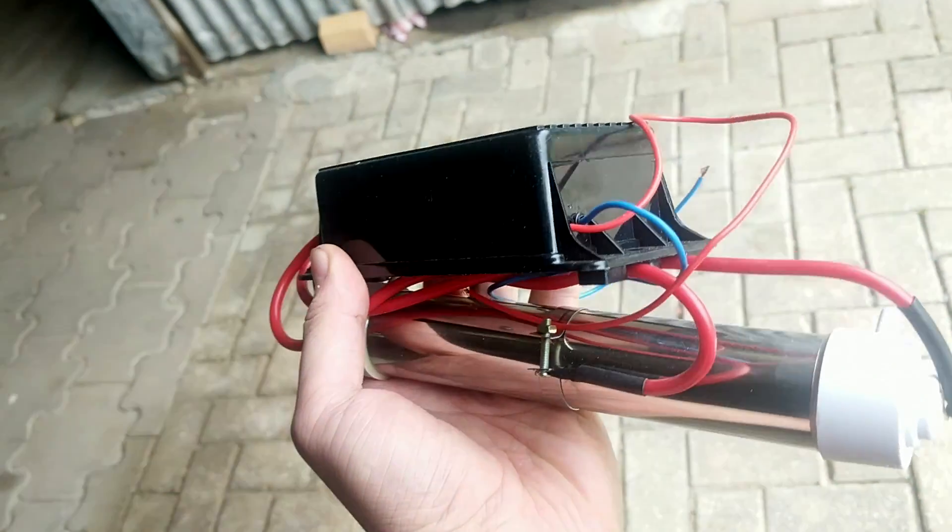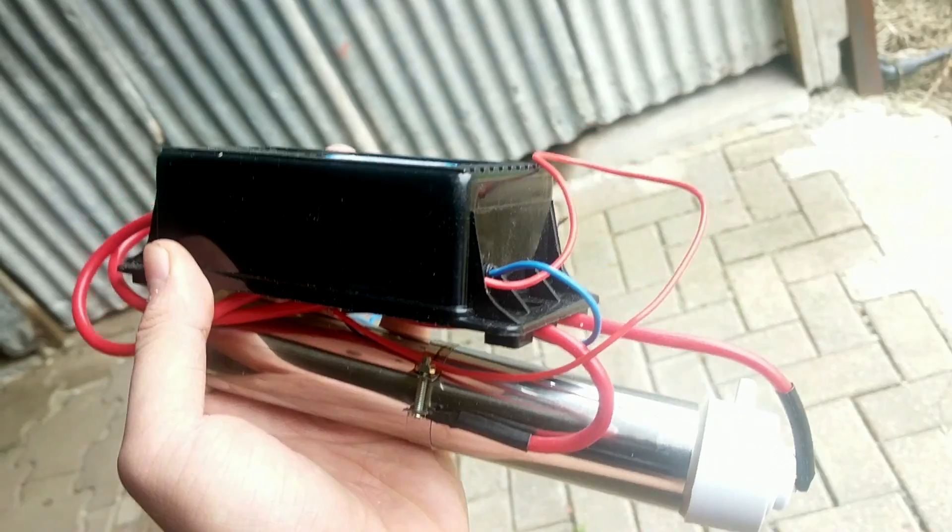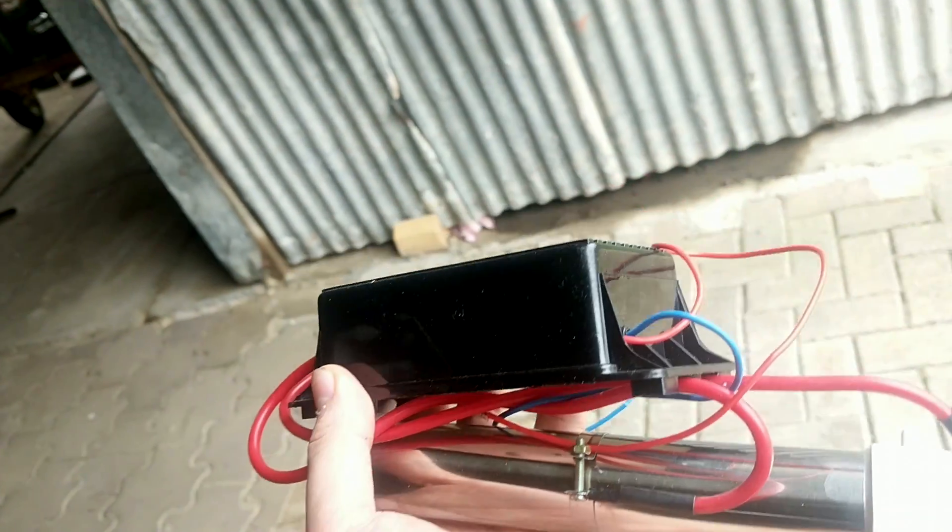When I say 'get to start,' I mean I feel like I'm obliged to start an ozone project, for better or worse here.